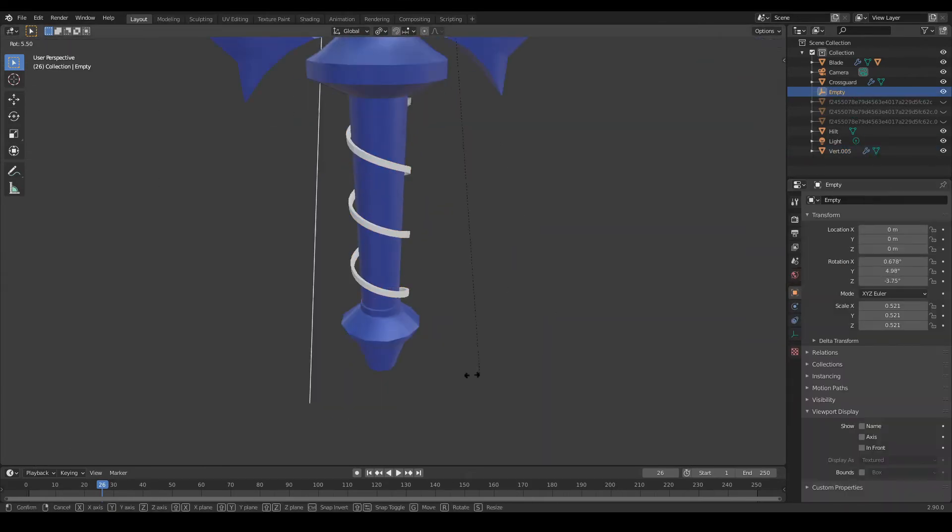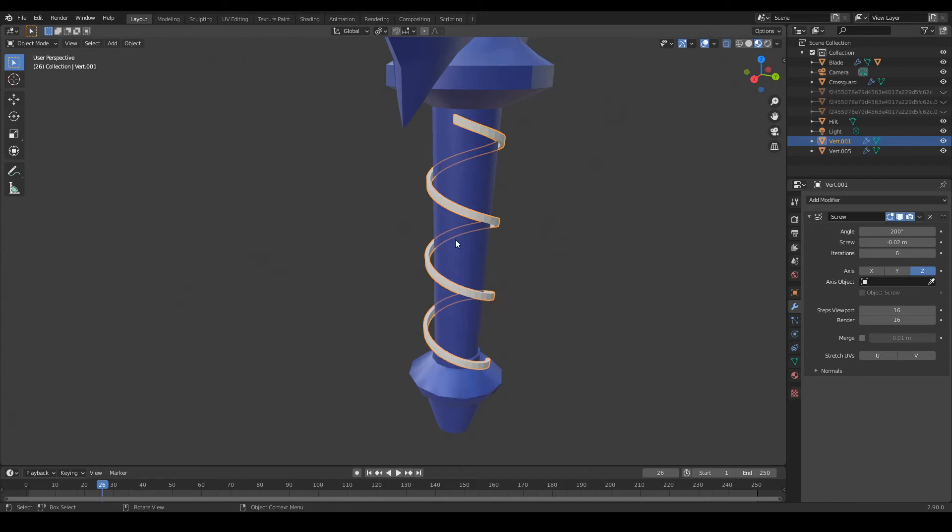The winding pattern on the hilt also took a bit of finagling to get right, as the hilt gets smaller as it goes down.